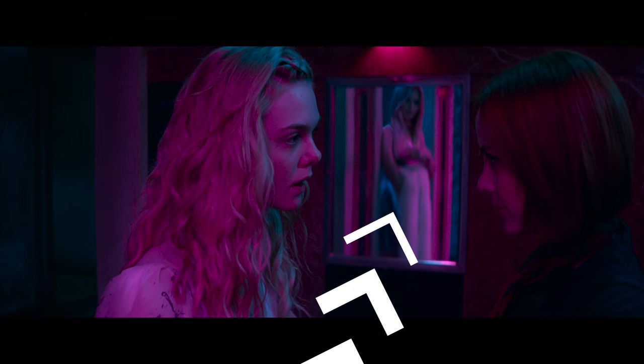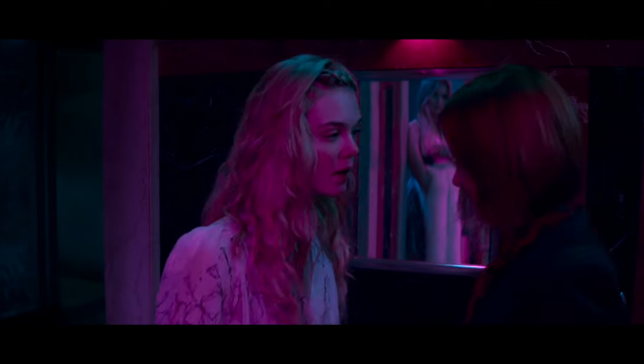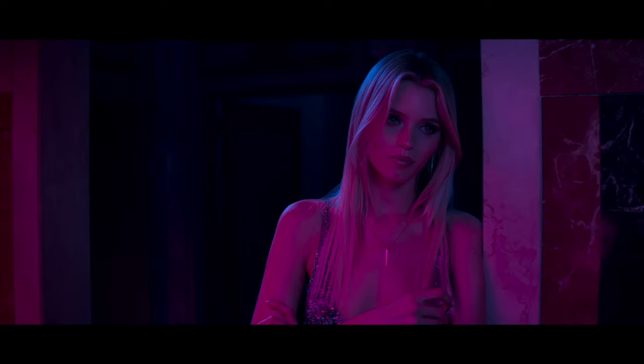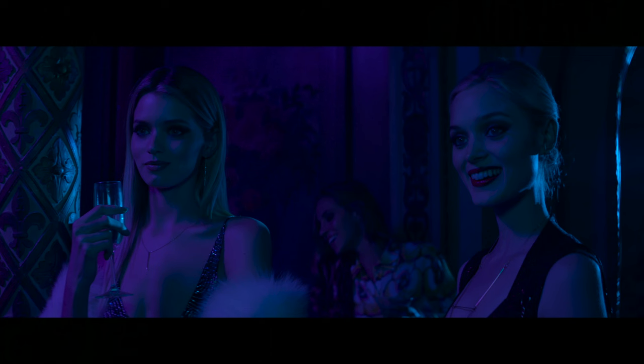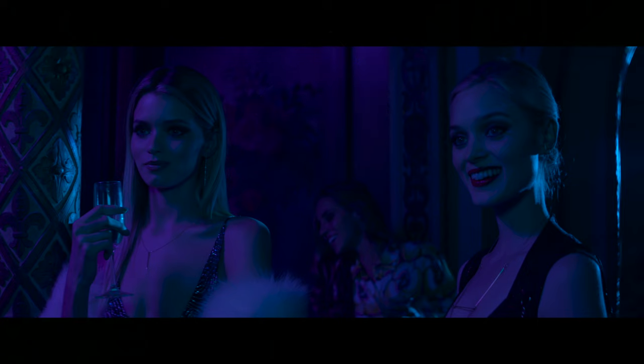In the next shot we see a jealous model looking at Elle Fanning's character through a mirror, distorted by her anger. Once again: mirrors, cyan and purple. In the scene with the professional models, we see a ton of blue colors. There's a tiny bit of purple shaping the face of the model on the left. This blue color is strongly associated with something bad and evil — despite them smiling, they're pretty angry.